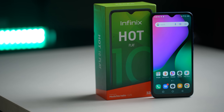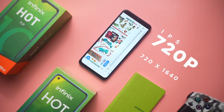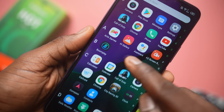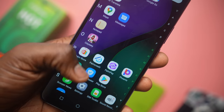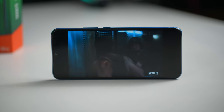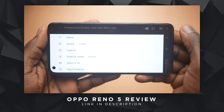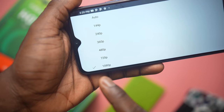The display of the Hot 10 Play is one of the interesting things to see. You've got an IPS LCD 720p display, with resolution set at 720 by 1640 pixels at 263 ppi, which is on a medium to lower scale for most devices. Brightness is at 440 nits and it's got a decent 82.4% screen-to-body ratio, even slightly higher than the Hot 10. I've watched a lot of videos on this device and found it decent to watch. Thanks to YouTube, you are capped at 1080p for video streaming on the Infinix Hot 10 Play.